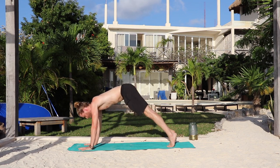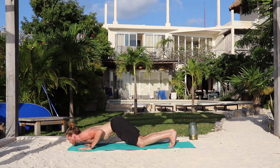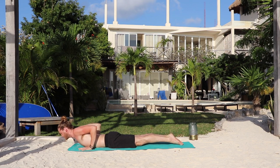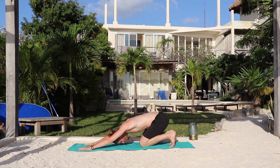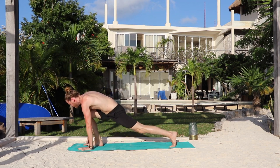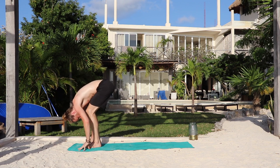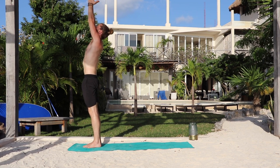Inhale, shift forward to a high plank. Exhale, lower down — knees, chest, chin — look forward. Inhale, slither forward — baby cobra. Top of the feet. Exhale, press through, bent knees, tuck the toes, hips up and back — downward dog. Inhale, the right foot steps forward — low lunge. Exhale, left foot, feet together. Fold forward. Bend your knees. Inhale, press yourself up to stand. Palms together. Relax the shoulders.